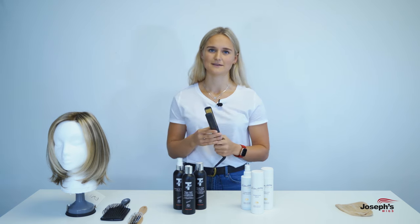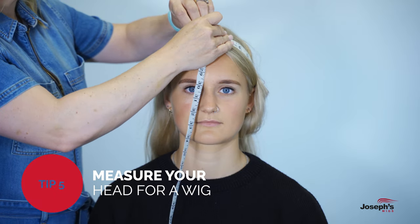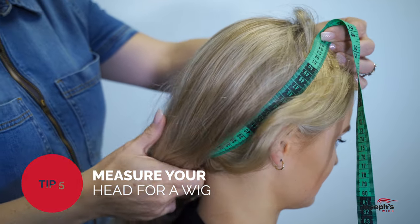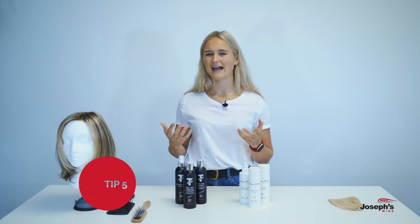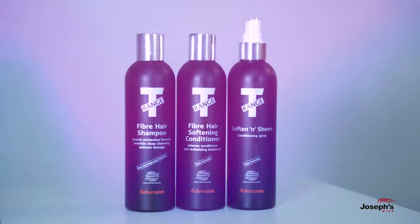What we'd often recommend is to measure your head for a wig, get the right size so it feels comfortable, and build up the confidence so you know where you can and can't go. Obviously the wigs aren't attached, so just be careful.